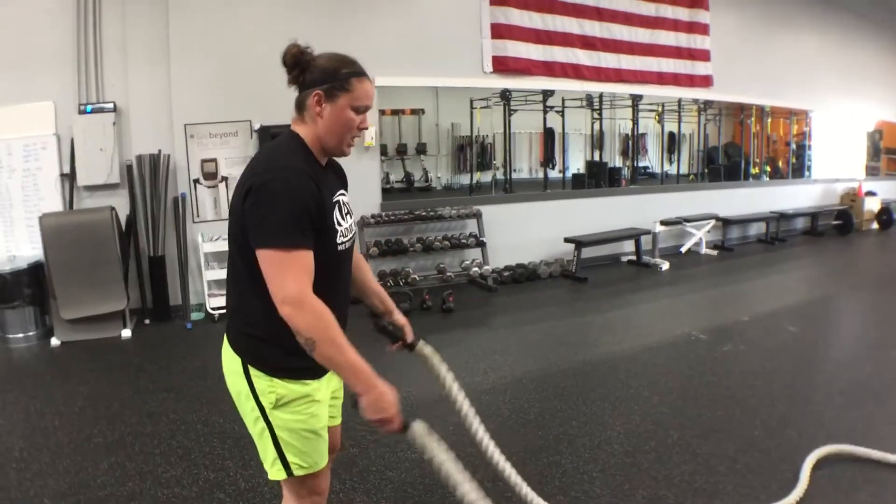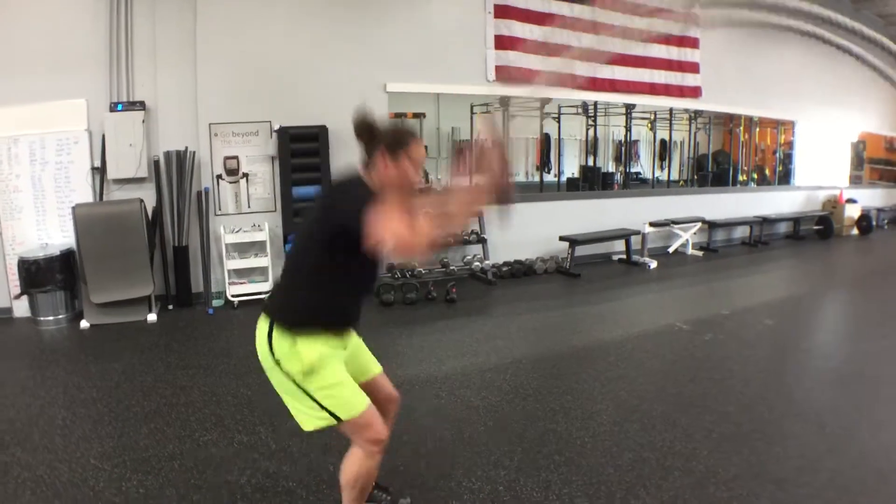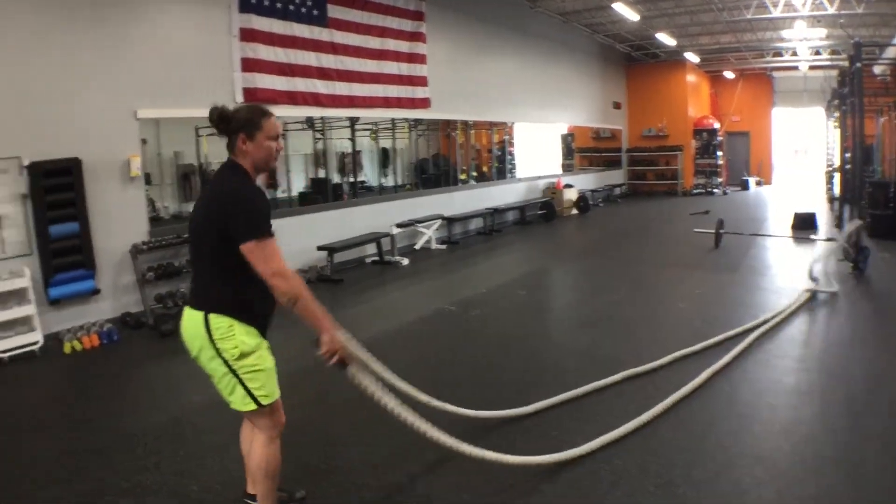Next one's going to be double wave to a jump slam. So we're going to come up, slam it down as hard as we can, reset, getting some air under those feet.